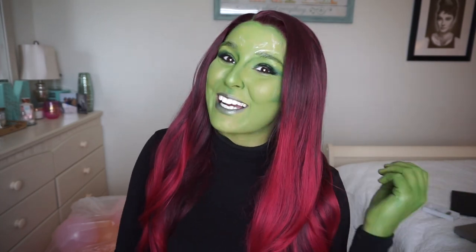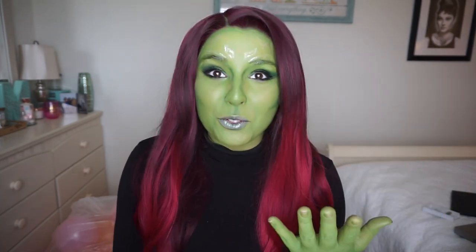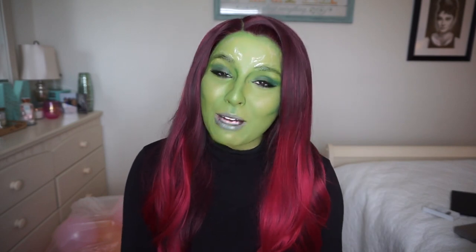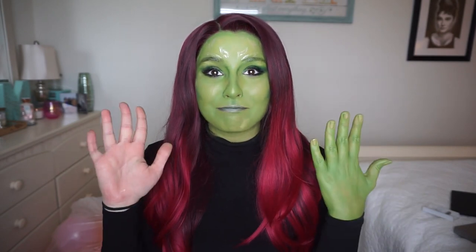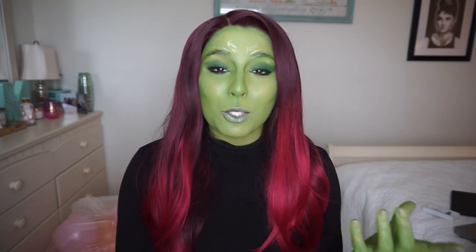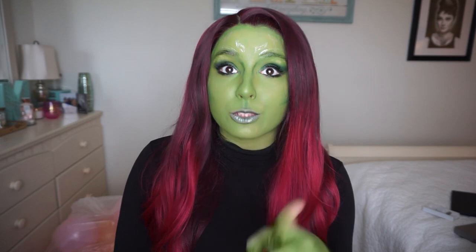Hello everyone, welcome back to my YouTube channel. If you are new here, I don't normally look like this, I promise. My name is Marta and if you're not subscribed, go ahead and subscribe. I post a ton of videos doing makeup looks, hair looks, vlogs, and clothing hauls. So if any of those interest you, go ahead and subscribe.